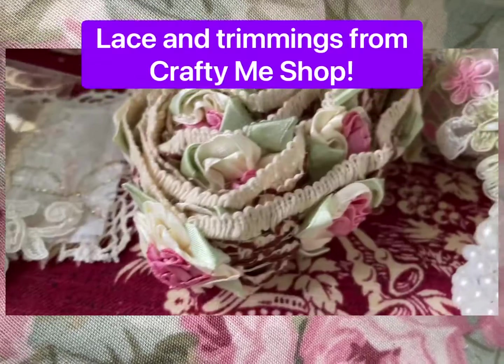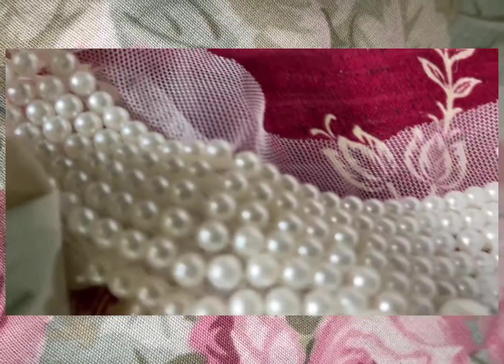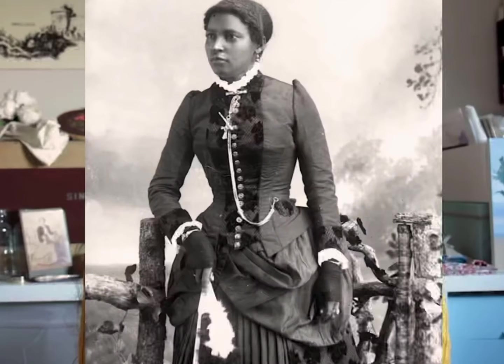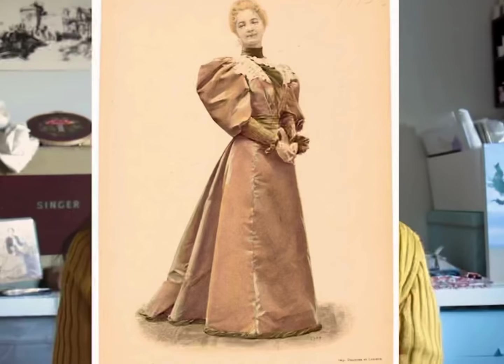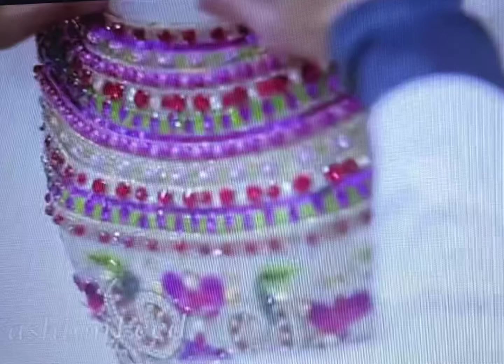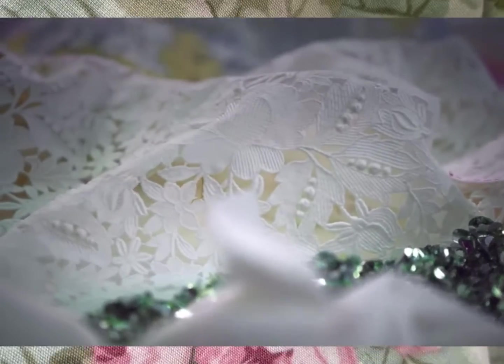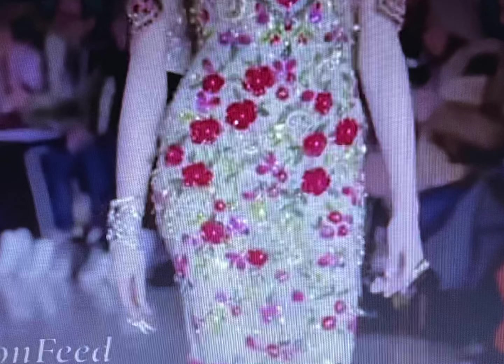Hi guys, I've been excited to make this video. I finally got some time to myself to play with the laces and appliques and look at the fabric and get inspiration. I've been searching up a lot of Victorian photos and fashions from the Victorian era, and I've also just recently been watching a lot of haute couture beading and fashion show videos — so inspiring. I've never seen that before, and I want to do more with the appliques and just more pop of color and contrast.